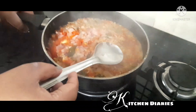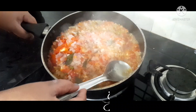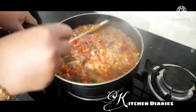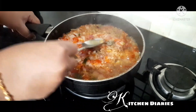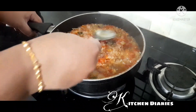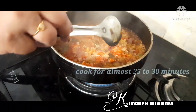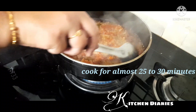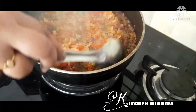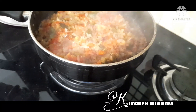This pan is very good for the pan. Let's cook the pan. Let's taste it. Let's make a taste of the sauce.